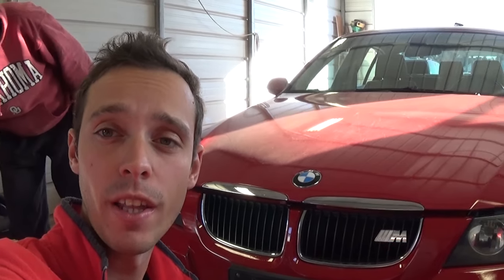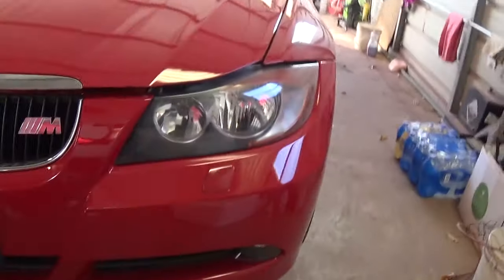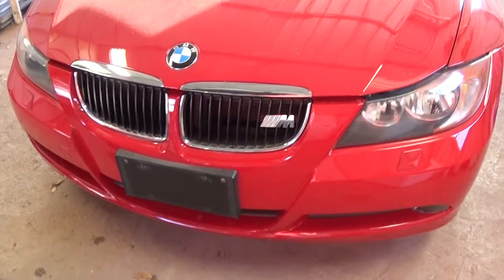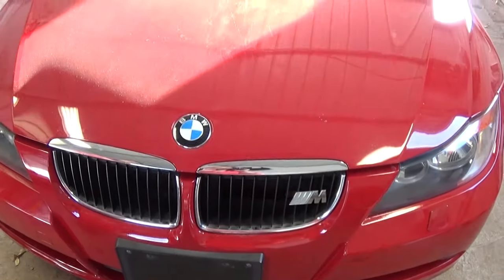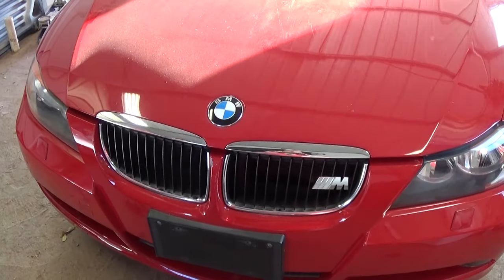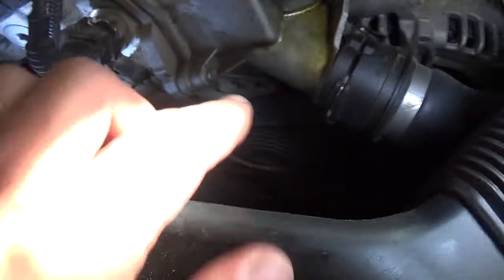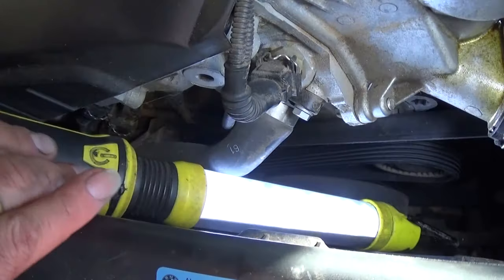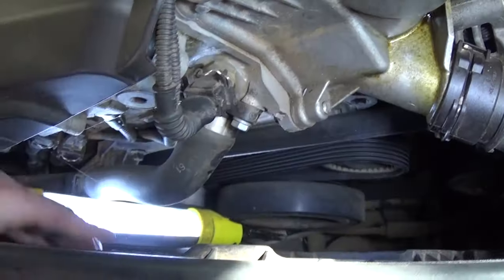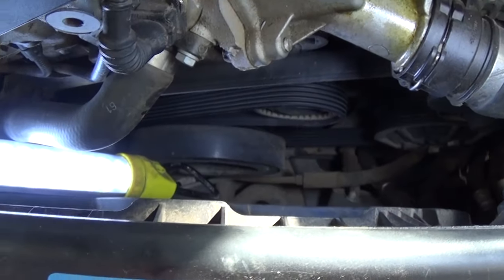Hey guys, welcome back to the channel. Today we will show you how to remove and replace the serpentine belt on a 3.0 V6 BMW engine — E90, E92, E93. That's the one we have right here, a 328xi. We'll show you how to do it without removing anything.